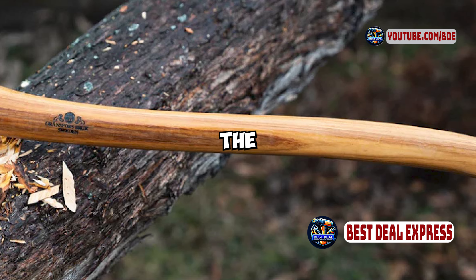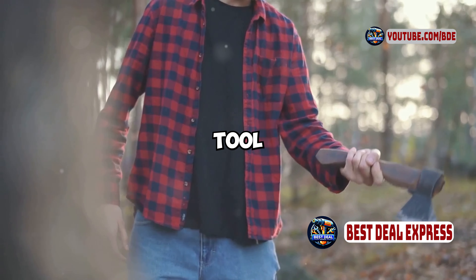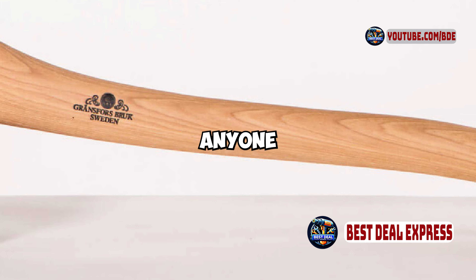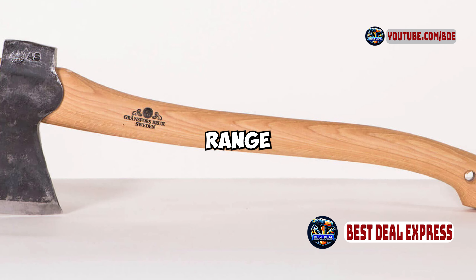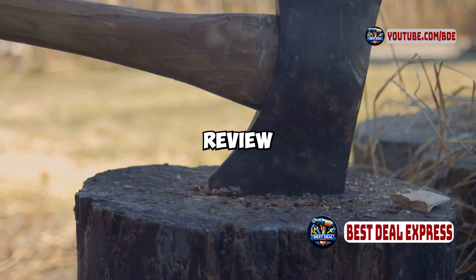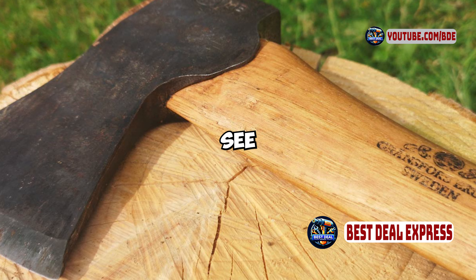In conclusion, the Gransfors Bruks Small Forest Axe is a superb tool known for its quality, versatility, and craftsmanship. It's a great investment for anyone who appreciates a well-made, multi-purpose axe that can handle a range of outdoor tasks with ease. Thanks for watching, and if you found this review helpful, don't forget to like, comment, and subscribe for more honest reviews. See you next time.